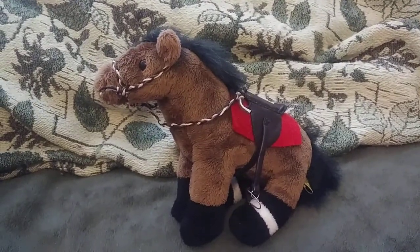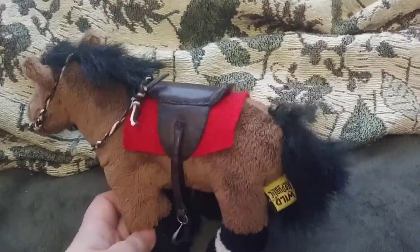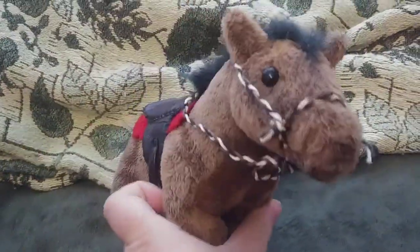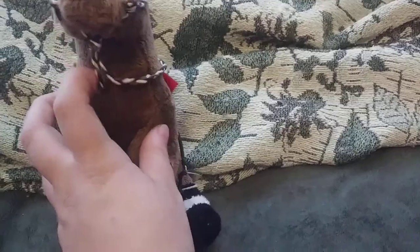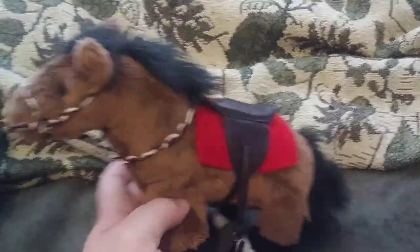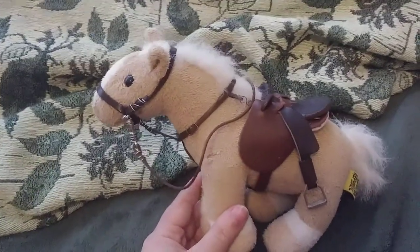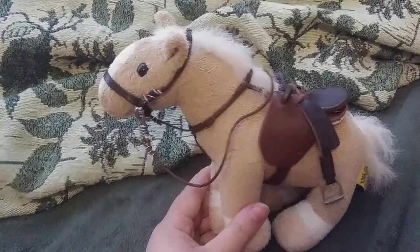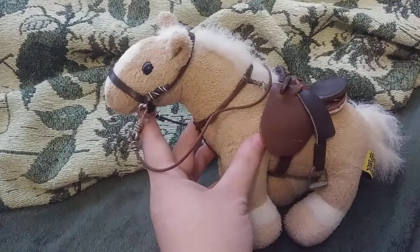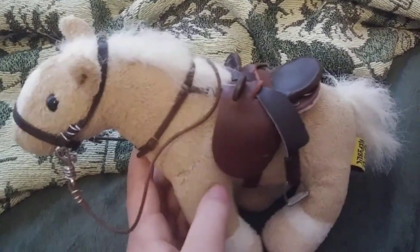Here is Guapo. I made a braided bozel for him. I made the saddle pad, just not the saddle — I bought that somewhere. It even goes under the chin like a bozel. Miss Honey here did the same thing — made the bridle, not the saddle. I tried to make it match with the two tones, the dark brown and light brown.